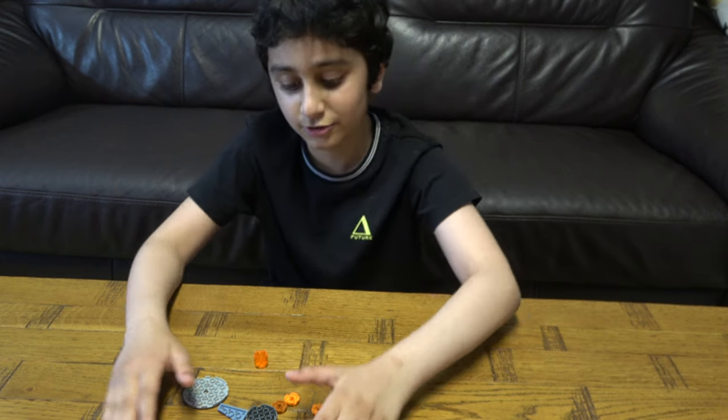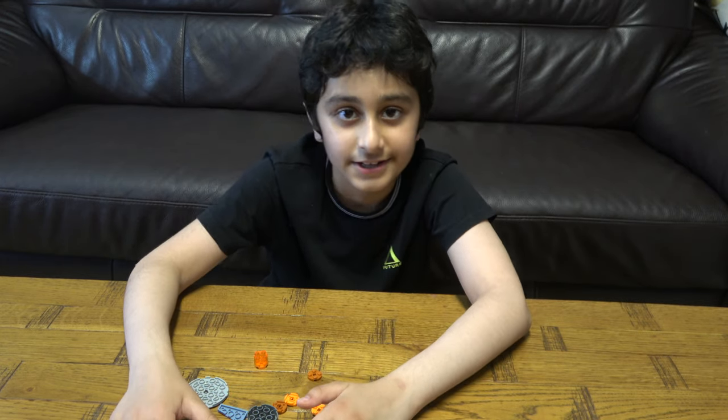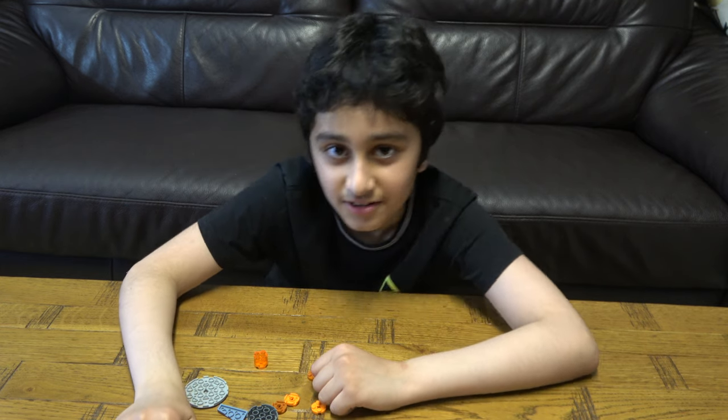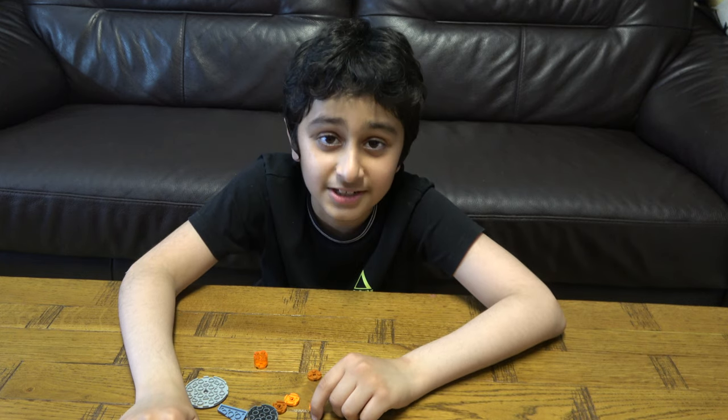Today I'll be showing you how to make this cool LEGO Beyblade. It's a hand-spin one, and before we start building this amazing little beast that will devour and beat the rest of the Beyblades, I have to tell you something.